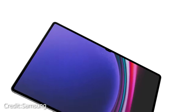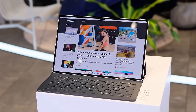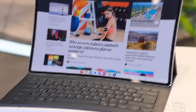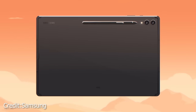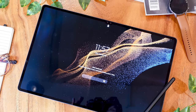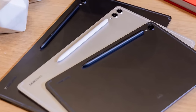Moving on to its standout feature, the 14.6-inch 16:10 Dynamic MOLED 2x display is a sight to behold. Its massive size makes it ideal for split-screen multitasking and enjoying Netflix movies in all their glory. The display's sharpness and vibrant colors are nothing short of exquisite, immersing you in a world of rich hues and deep blacks. With a peak brightness of 1,750 nits and a super-smooth 120Hz refresh rate, the user experience is nothing short of buttery smooth.